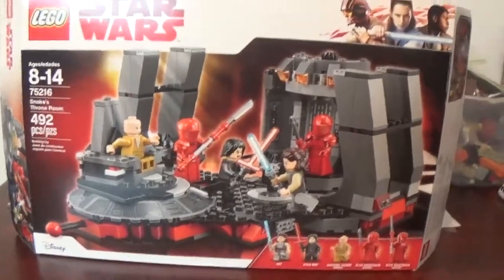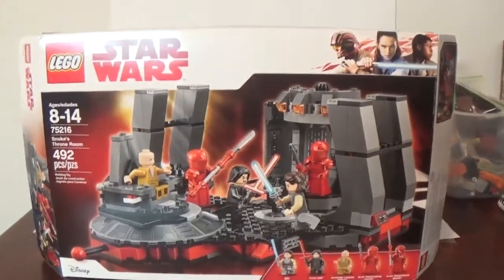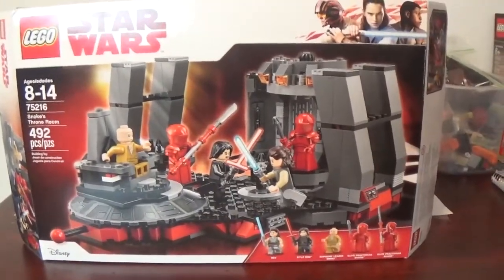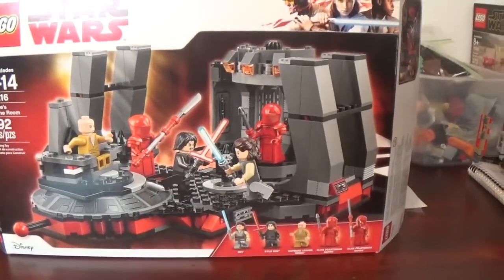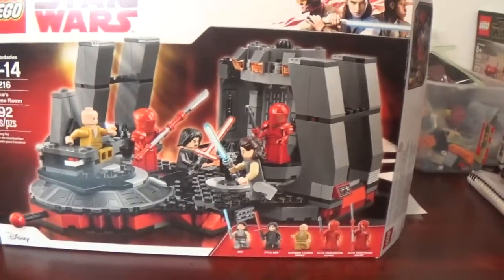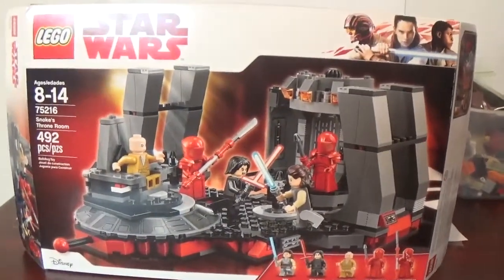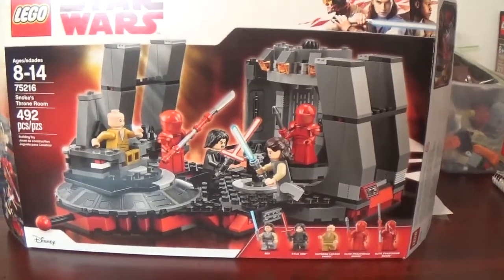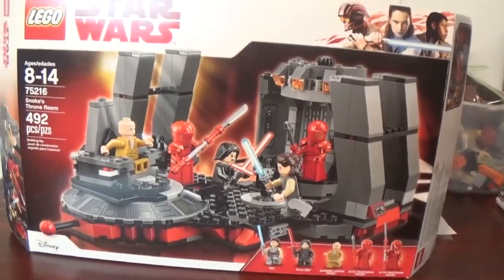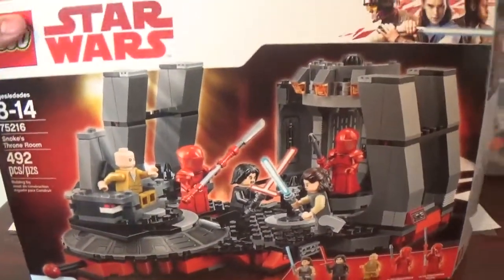Whenever it was announced, I really, really loved the design of this set. Watching The Last Jedi, this is one of the coolest, most authentic movie-to-LEGO sets I think, because it feels like it is the exact set from the movie. It looks just like the actual film. I love the authenticity — this is so great. So let's get started and take away the box.